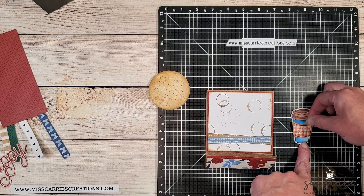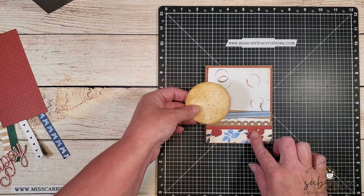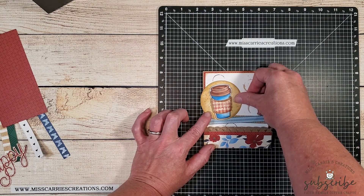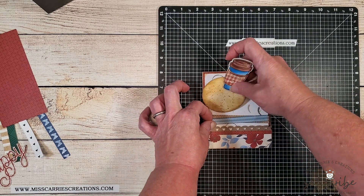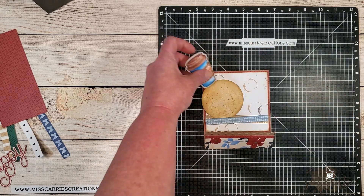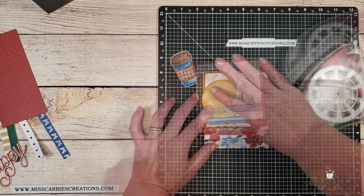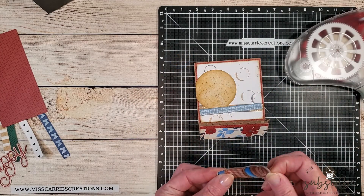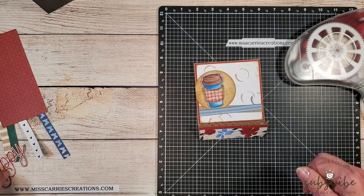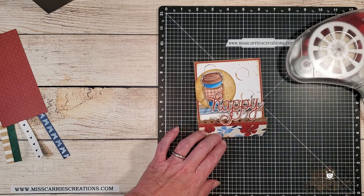Now I'm going to assemble the coffee cup by attaching the coffee sleeve using a little thin 3D foam tape. The yellow circle will be attached to the front of the card, tucked a little bit behind that blue strip, and I'll trim a small sliver off the side. The coffee cup is then attached to that saffron circle using some thin foam tape, and then I'll take a look and see if I need to add anything else to the design.